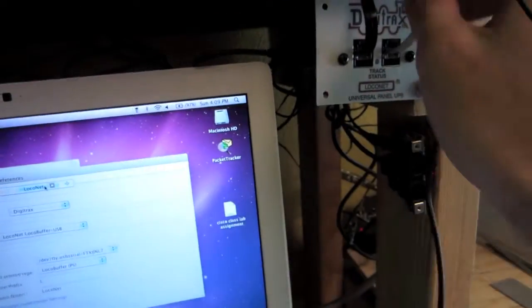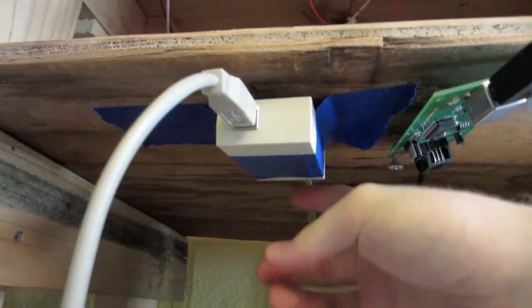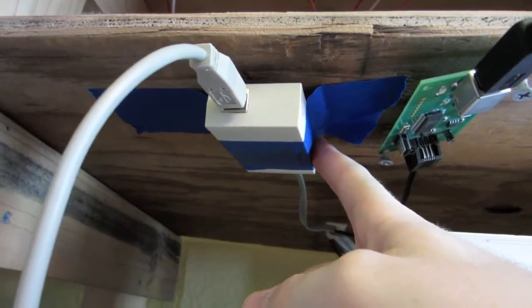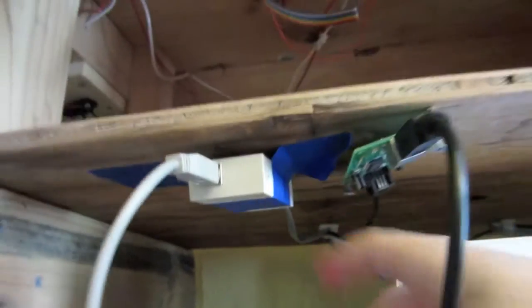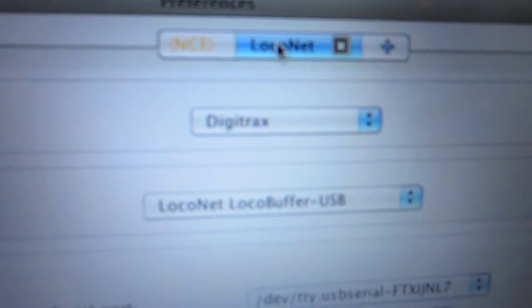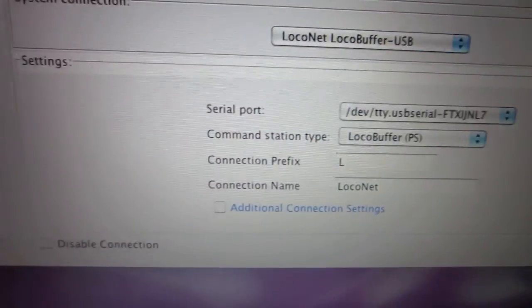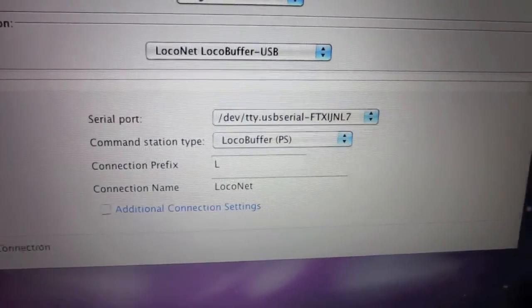The other cable goes to this LocoBuffer, which I just have taped up here right now. This has already been set up — in the instructions there's a jumper, and you put on jumper 6 I think it is, and this will provide termination for your LocoNet. That just connects to the computer. Since I'm using two systems, I just added a separate LocoNet system, told it Digitrax LocoNet, and LocoBuffer USB is the system connection. The settings in the command station are for LocoBuffer.